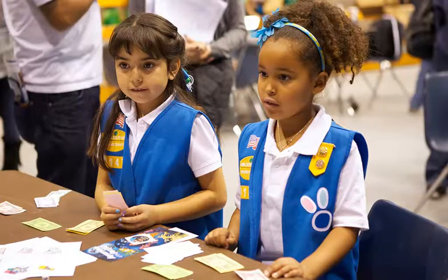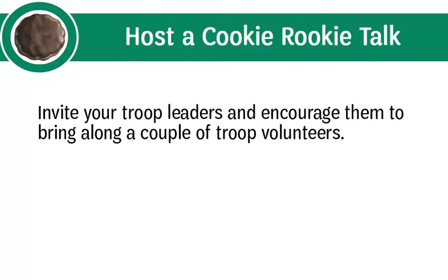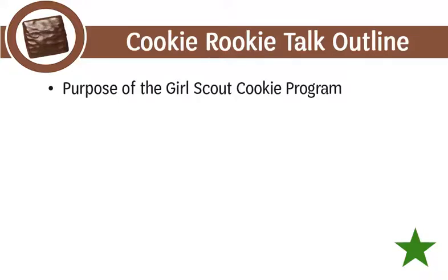As the service unit cookie manager, you should take the lead to coordinate a cookie rookie talk in the fall. This is an informal information session to learn about the cookie program and encourage troops to participate. It is most often held prior to the November service unit meeting but can be offered as late as December or January, especially if you have several late-forming troops. Invite troop leaders and encourage them to bring along a couple of troop volunteers, as parents are much more comfortable taking on responsibilities when they have the support of their leaders. Cookie rookie talk tips are available on gscookiesetc.org/cookies under Resources and Forms.